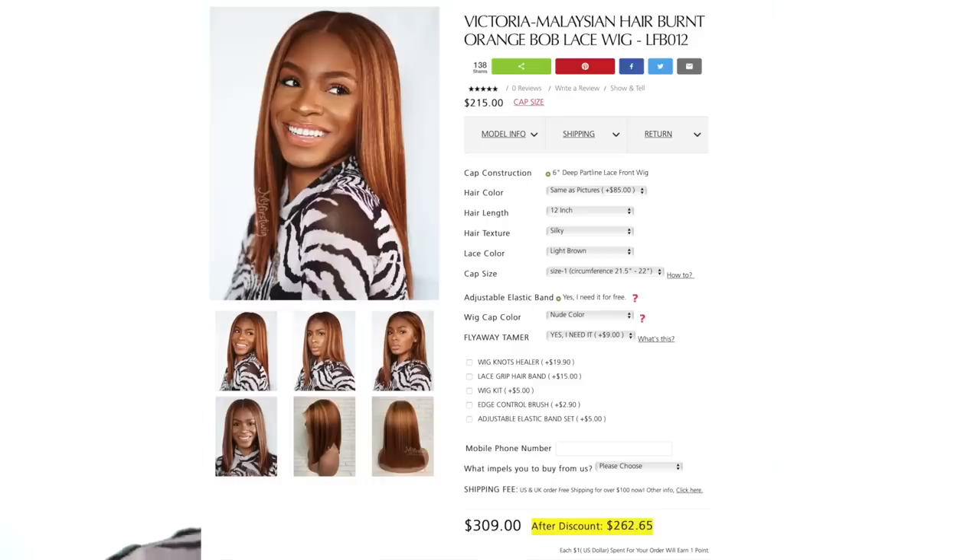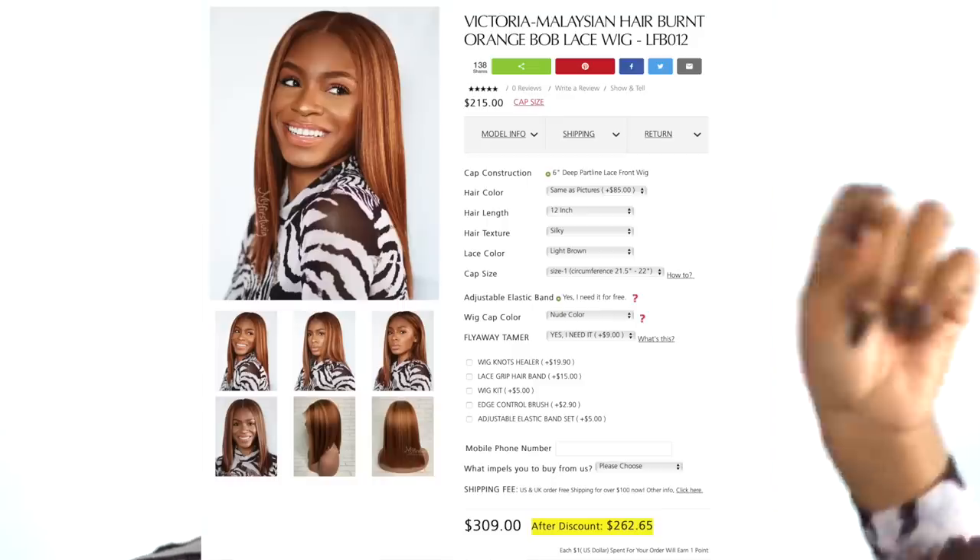If you do not order during the Black Friday sale, when you're placing your order there is a list of options you can add on to help you out — the wig kit, an edge brush, and a flyaway tamer. One of the first things you'll see on the site is the option for whether you want to get it in the same color as the picture, which is the burnt orange, or in a 1B color. So you can purchase this wig in whatever color you want.